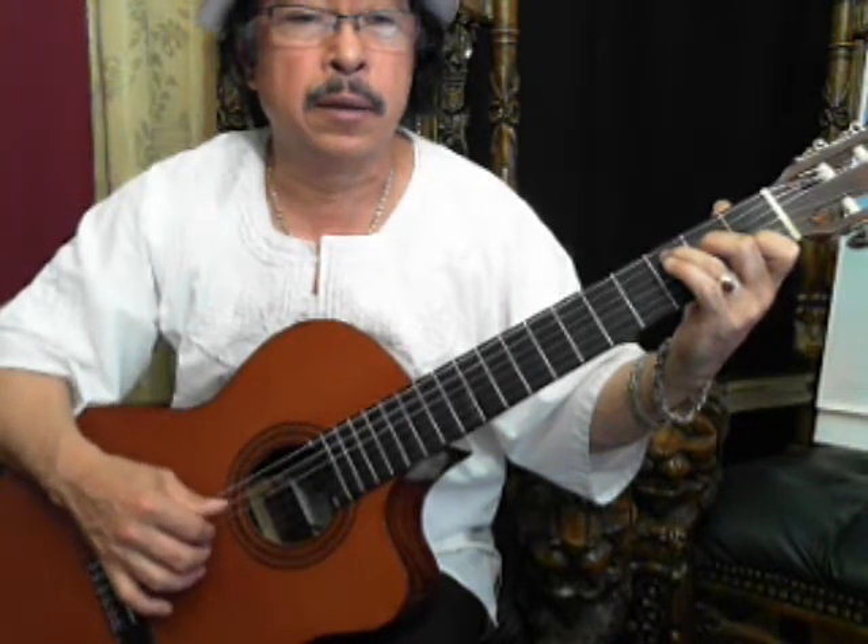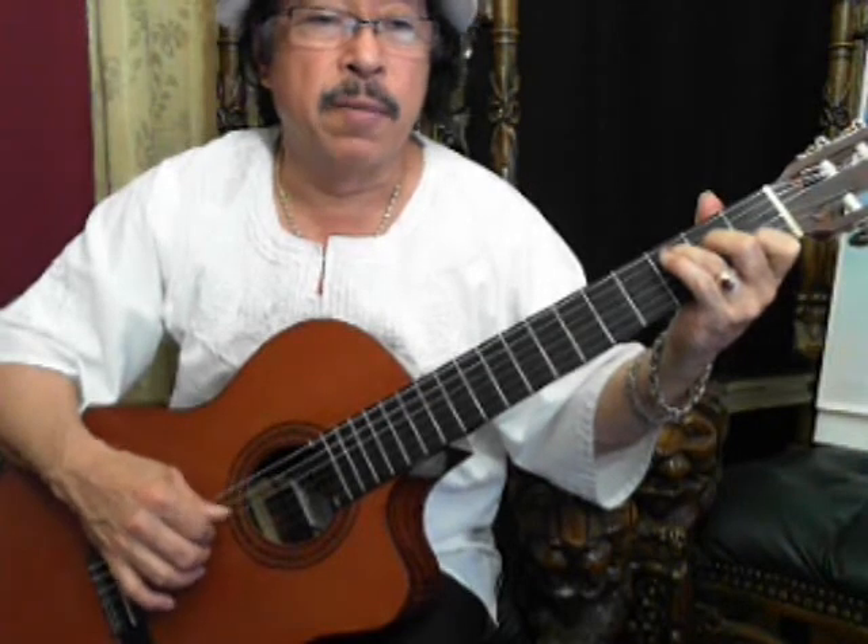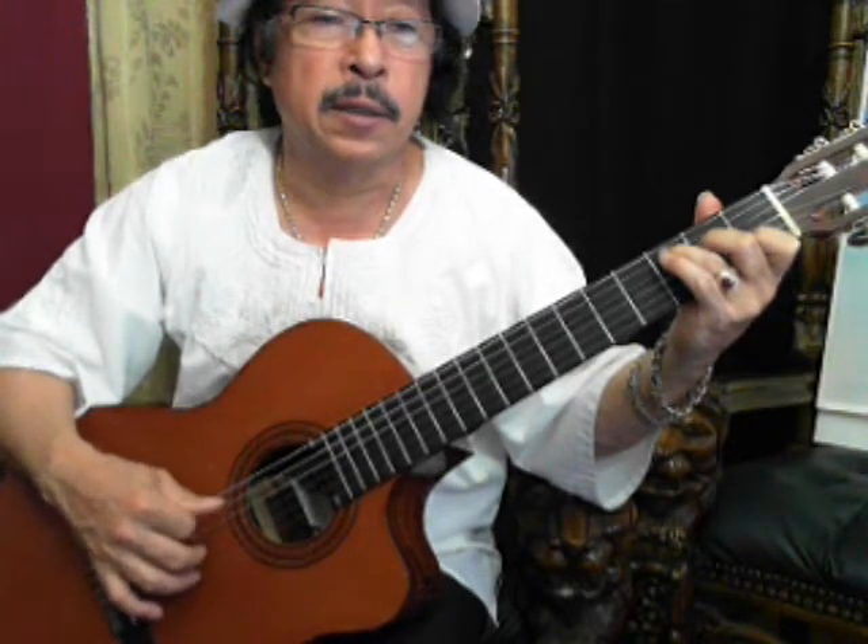By alternating index, middle. So what we did there, we have 5th, 4th, and 3rd with the thumb, the index and the middle fingers. And then on the 3rd string, we're going to alternate the index, middle.